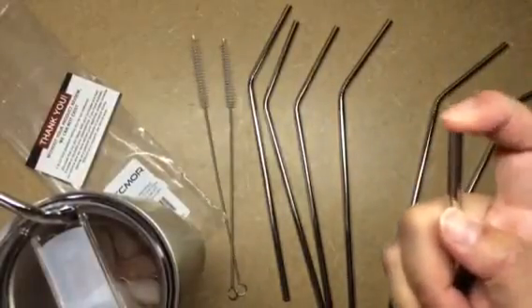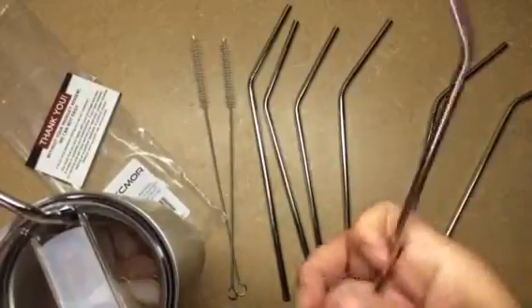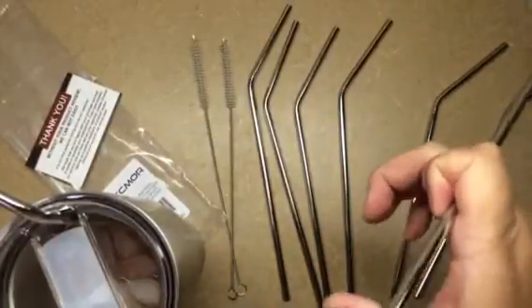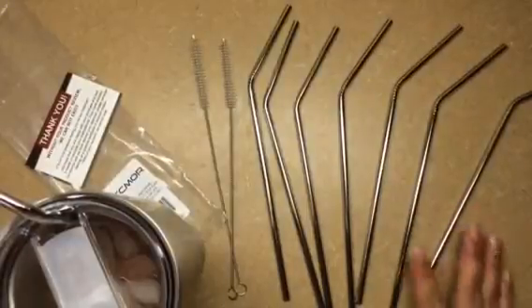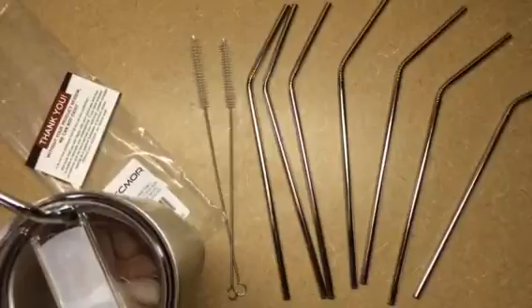They've got really no sharp edges — it's not really sharp at all. And the best part about these, you can consider them green. It's eco-friendly. We have enough plastic straws in our oceans and landfills to last forever.